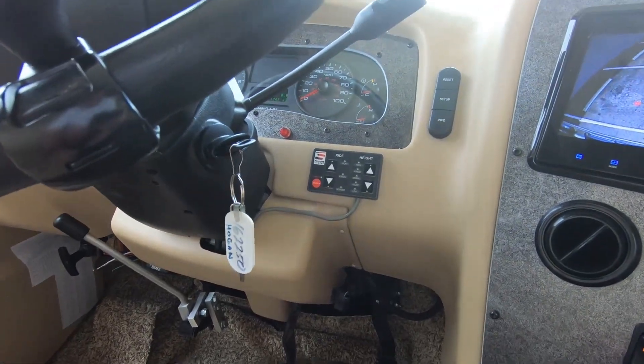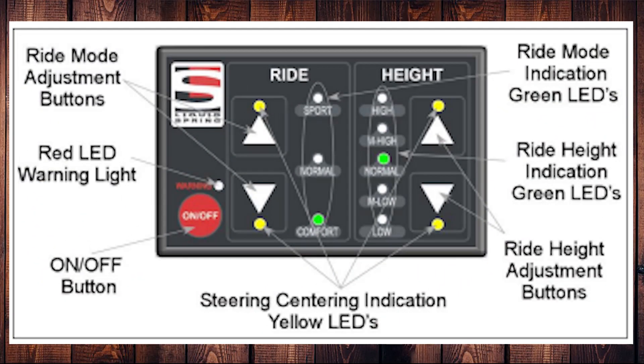Here is where the control box for the liquid spring is mounted in our coach — this is what it looks like. You can adjust the ride between sport, normal, and comfort, as well as the height: high, normal, or low. In those pictures I was setting it at low, except when I was on the hill in California where I set that on high. But let's get some measurements.